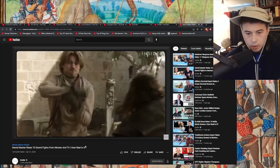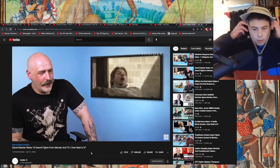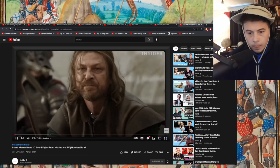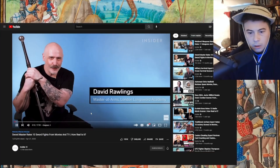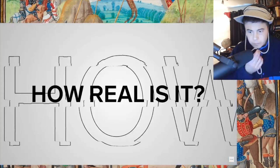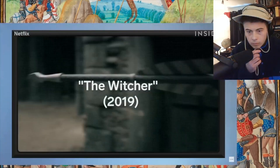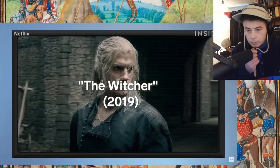Oh, Sean Bean — he's going to die, it's terrible. There is so much bad in this. The expert introduces himself: 'Hi there, my name is David Rolling at the London Long — killer mustache — full-time swordsmanship instructor, and today I'm going to have a look at a load of clips about sword fighting and slag them off hideously.' Beautiful, man.